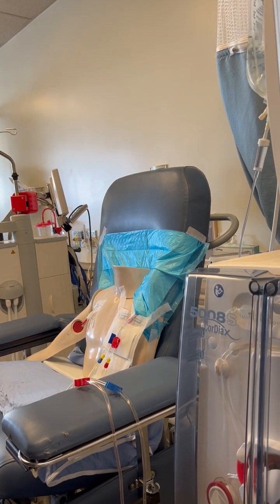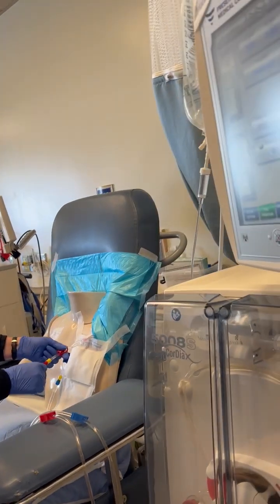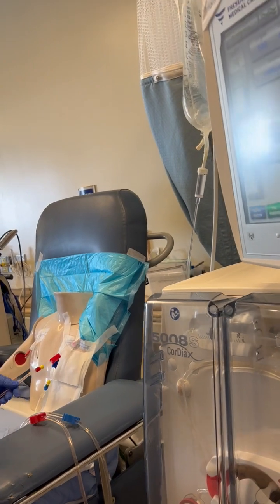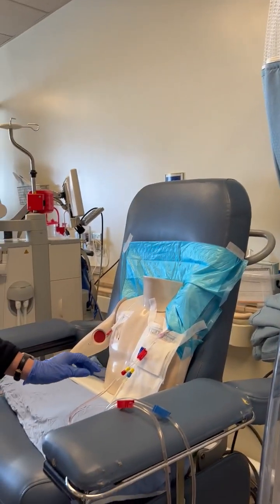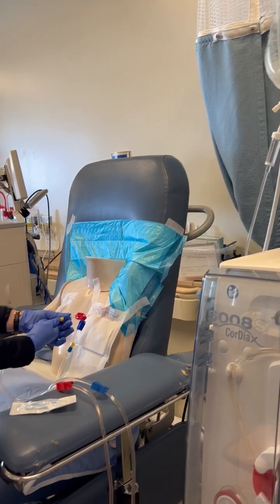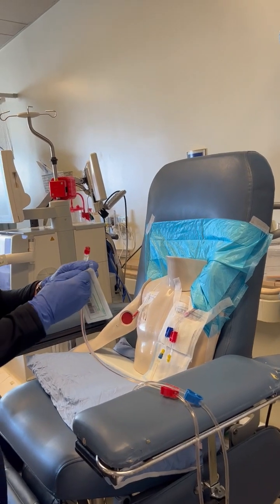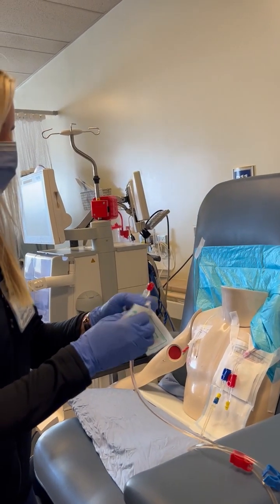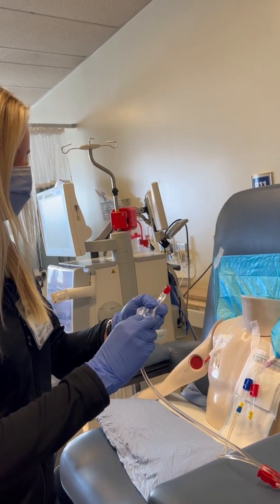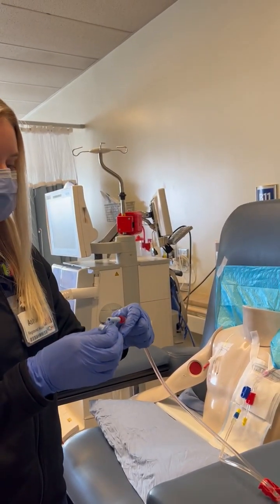Then we're going to disconnect the arterial bloodline — clamp the lines, of course, then disconnect. We're going to attach the arterial bloodline to the blue adapter device, making sure that we're not touching the sterile ends. Having a helper is good.